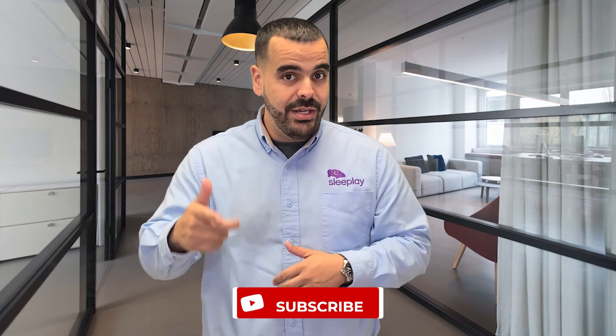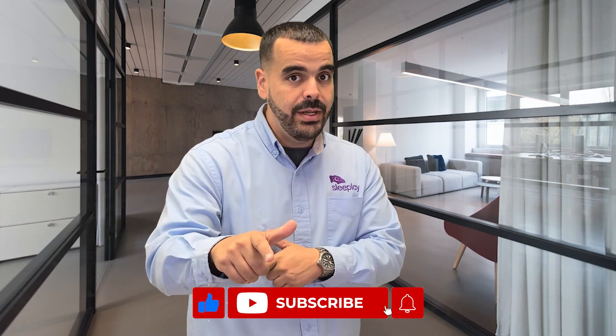If I missed any tips, please comment down below. If you liked the video, like, share, subscribe, and hit that notification bell so you don't miss a beat. Thank you for watching. My name is Ozzy, I'm the Respiratory Therapist with CityPay — and have a happy snooze!